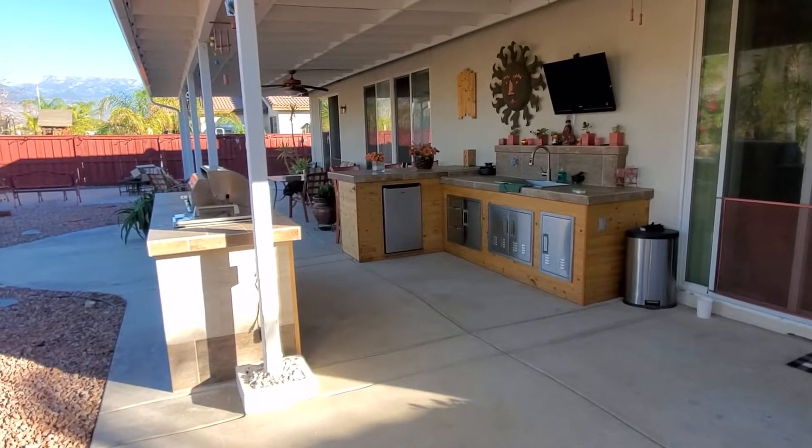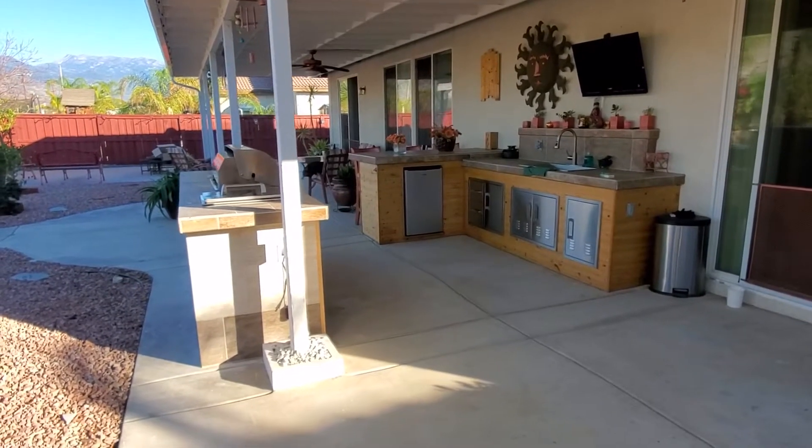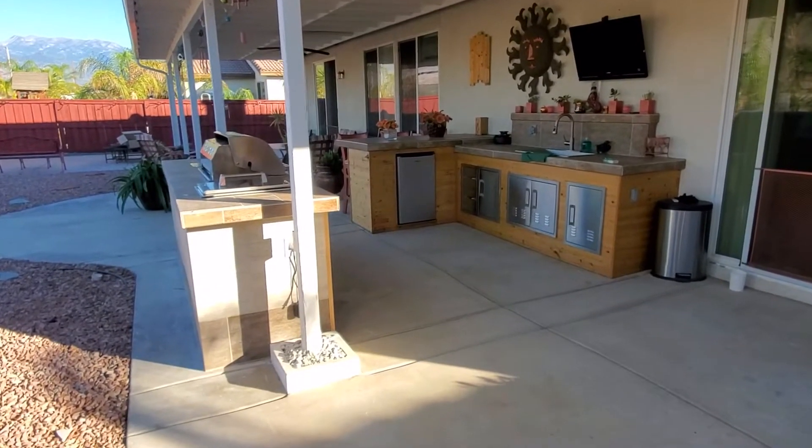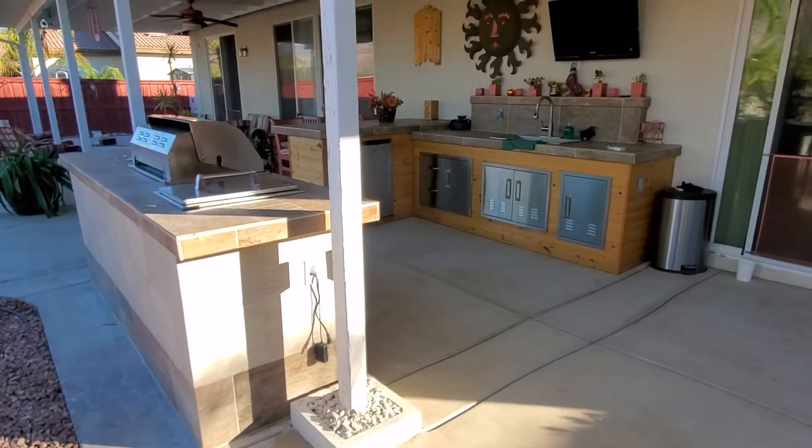Well, finally it's all done. I'm not gonna call it a barbecue island anymore — it's pretty much an outdoor kitchen. This thing is humongous, so there it is.